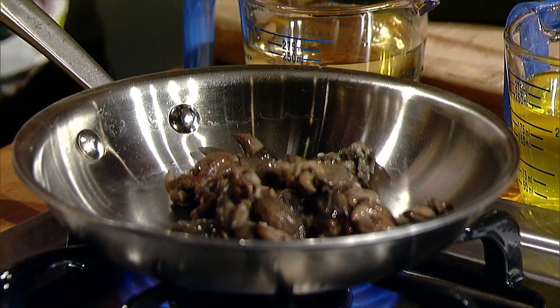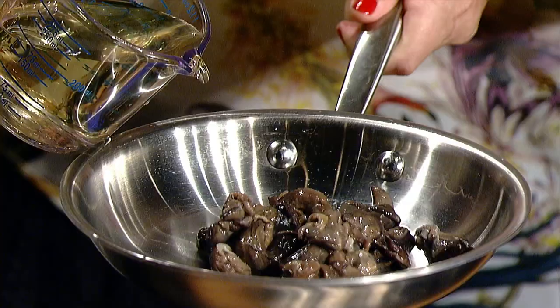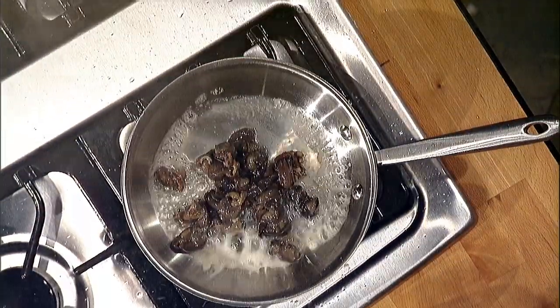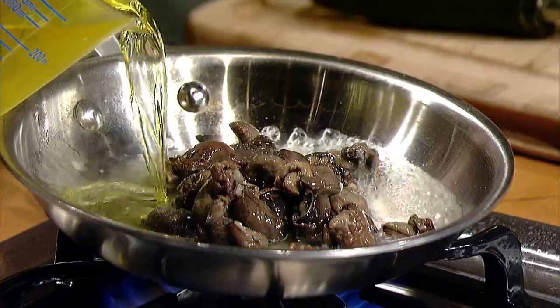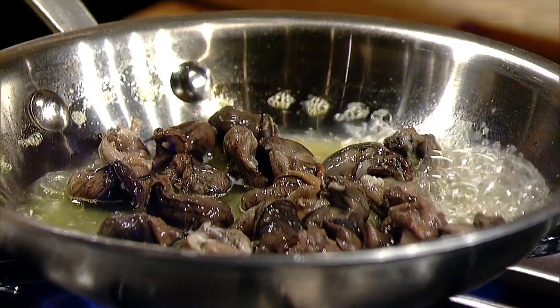I'm actually gonna make a snail bruschetta and I'm gonna just warm them up in a little wine and a little bit of pernod. The snails start to cook a little bit more and get really nice and warm to be ready for this delicious butter.